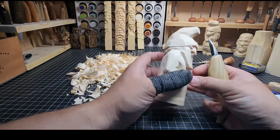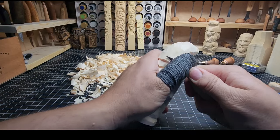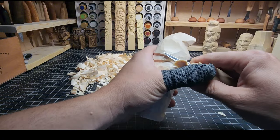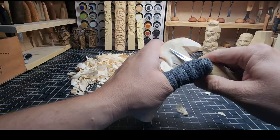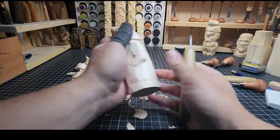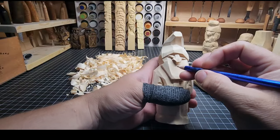We've got a little bit more work to do on defining the hairline and smoothing out the hat a bit more. You can see I start carving one direction, stop, change direction — I realize it's going to cut too deep too quickly because it's cutting into the grain and getting pulled in real fast. So I just rotate the knife to carve with the grain rather than against it — it goes a lot easier and smoother.